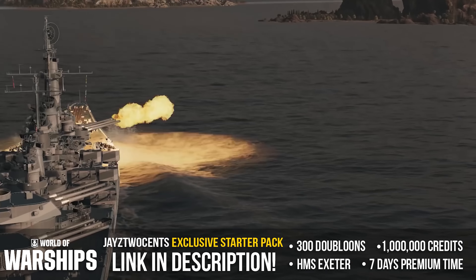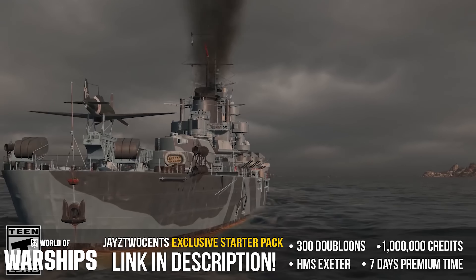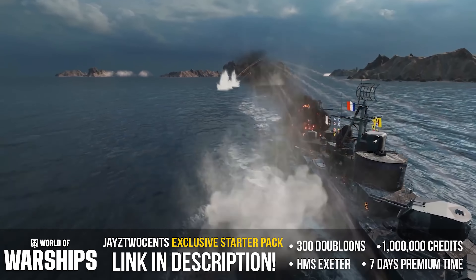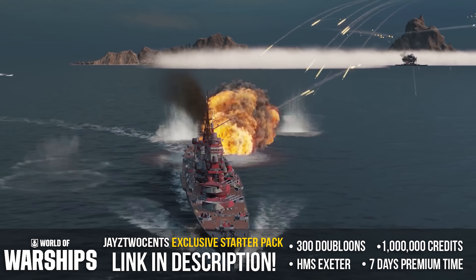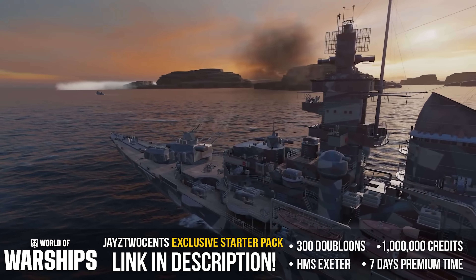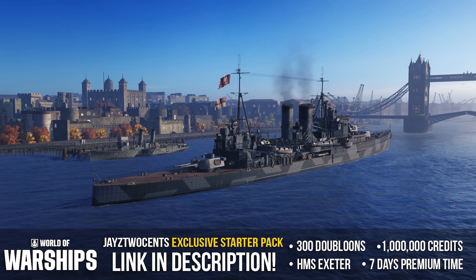World of Warships is the free-to-play naval strategy game where you command the most iconic and famous warships from World War I and World War II, recreated with stunning detail and accuracy. Build your fleet while participating in various game types while upgrading your ship's arsenal along the way. New players who sign up using my link below will receive an exclusive starter pack: seven days premium time, one million credits, 300 doubloons, and the tier five premium ship The Exeter. Head to the description below and get your freebies.